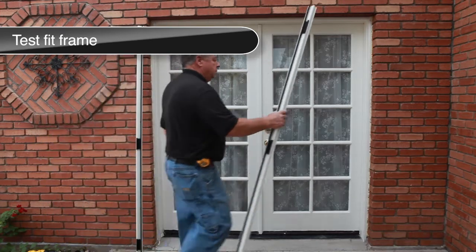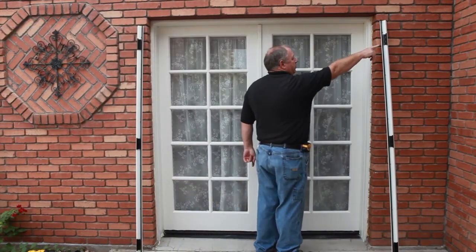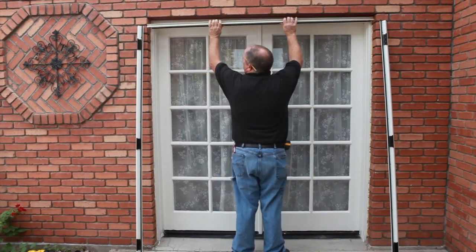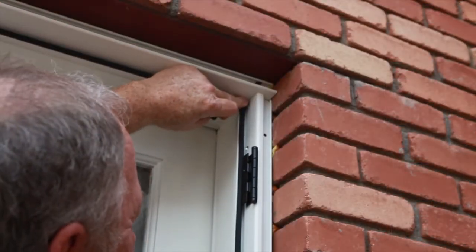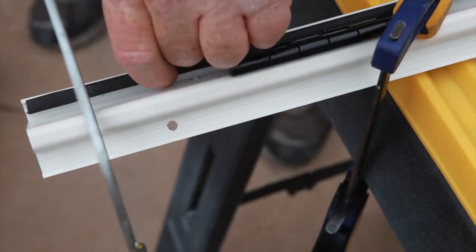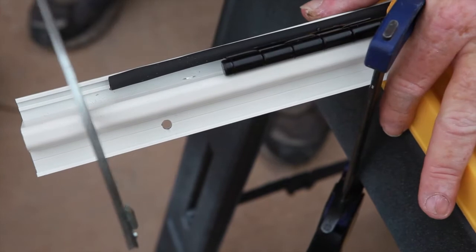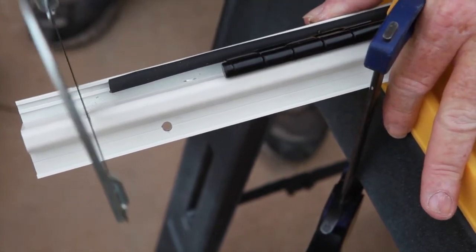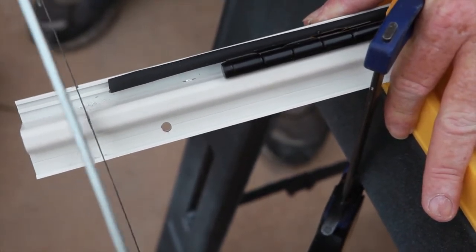Test fit both hinge side jambs from the door packages, which may need trimming depending on your threshold configuration. To get an accurate measurement, place the top header jamb from the double door kit package in place, then each hinge side jamb, marking the bottom where they need to be trimmed. If trimming is required, you will need to trim the weather stripping to match. Slide the weather stripping back so the end is even with the uncut frame, trim to fit from the bottom as needed, and trim excess weather stripping from the bottom end of the frame.